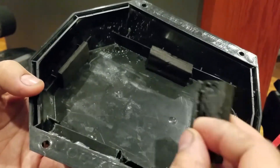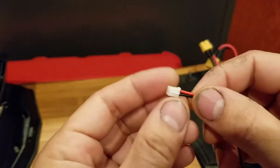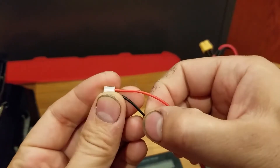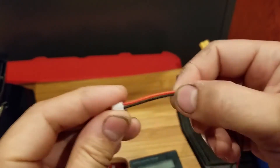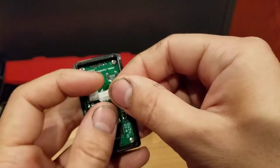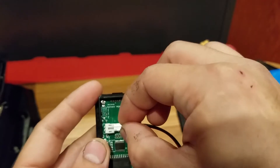Next I'll show you how I wired it up — it's pretty easy too. The gauge comes with two wires: the red wire for positive and the black wire for negative, and those go directly to the battery. It just plugs into the back of the gauge like so.